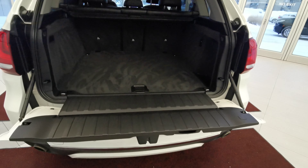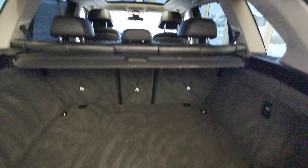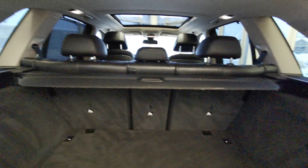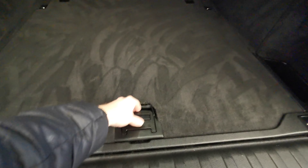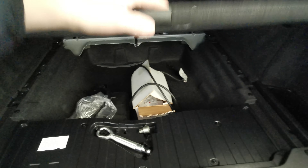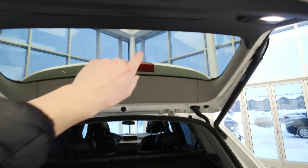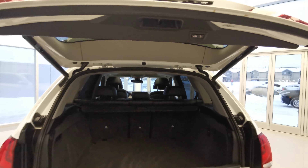You have this little bench, nice carpeted trunk space, and a cargo shade. There's access to the rear seats as well as an extra storage compartment just underneath. The power button is up at the top.